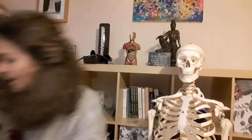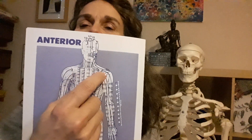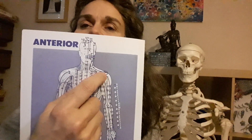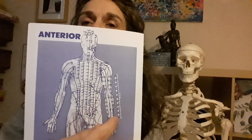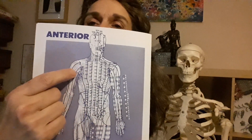So the lung meridian — the lung meridian starts just below the shoulder, I'm going to show you on the skeleton here, and it goes down the outside of the arm to the thumb. On this side it's here, down the outside to the outside of the thumb.